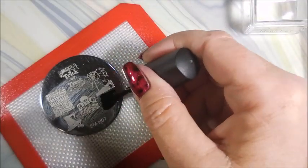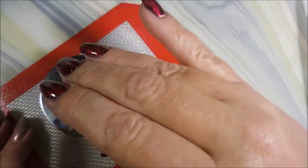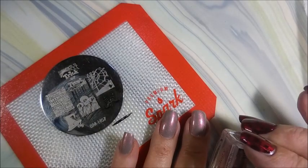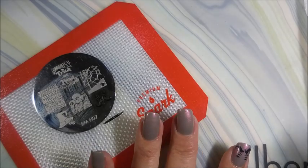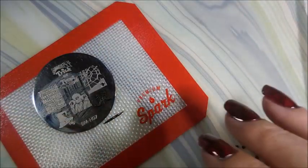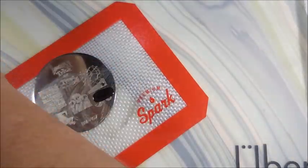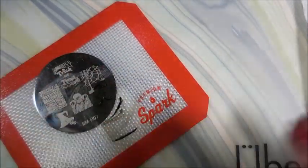I'll be using Brave's Diva on the black stamping polish and we're just going to jump right into it. On three of the nails I'm going to put these little witch legs — that's what Debbie actually requested, witch legs. I really wanted to do something way better than this, I had a great idea but I just didn't have time to execute it.